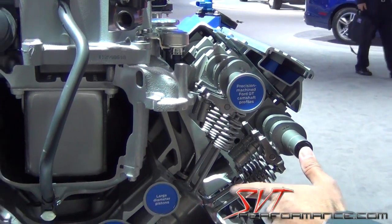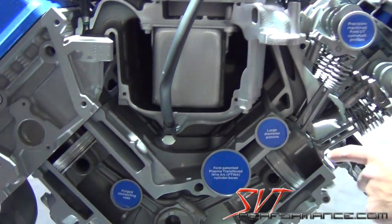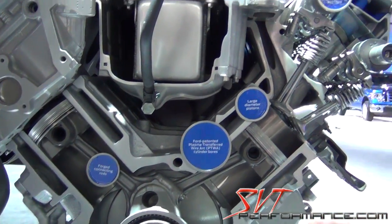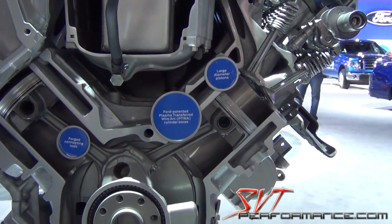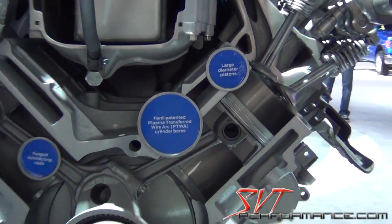We've got new stronger exhaust valves and new valve seats. We've got high-dome pistons and we increased the compression ratio from 8.4 to 9 to 1.